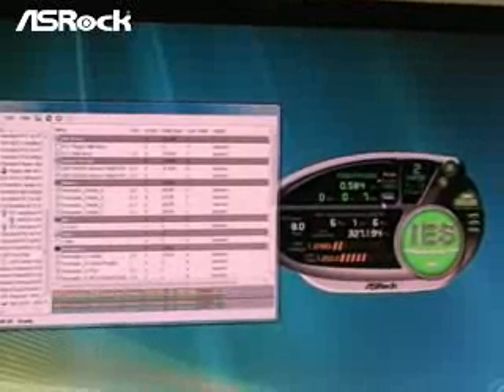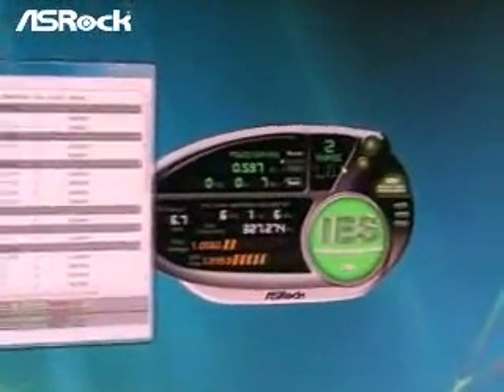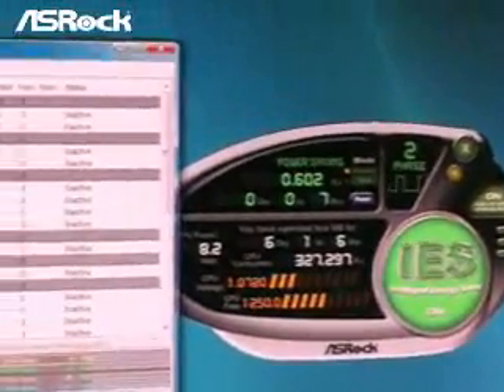Now let's make a small test on IES. Right now the system is idle. So when we turn on the IES, you can find that the system power is running with two phases only. Okay, here we have an AMD system stress test.